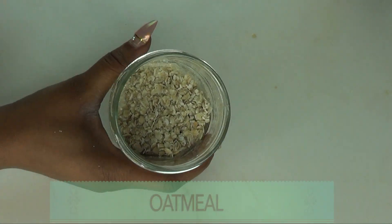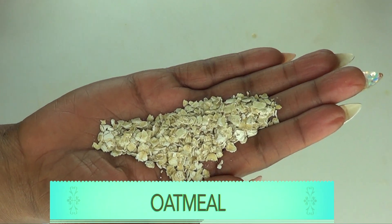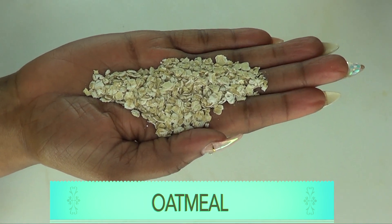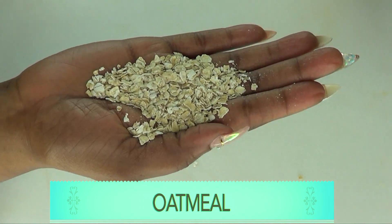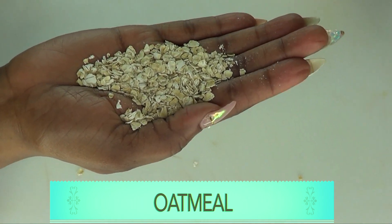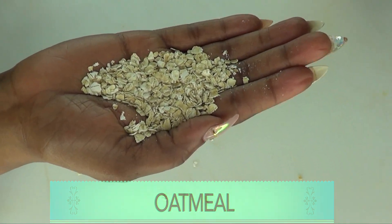Our next ingredient is oatmeal, and oatmeal is also a great exfoliator for your skin. It will help slough off the dead skin cells, but I'm using oatmeal in this recipe as a skin tightener. What the oatmeal is going to do is tighten, firm, and lift the skin. So you're basically getting a complete facial in this facial mask.